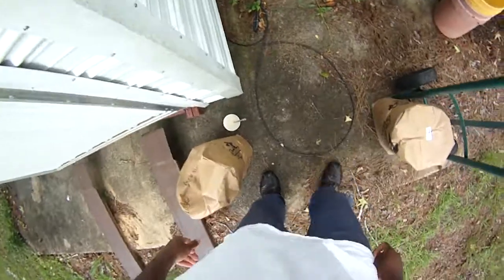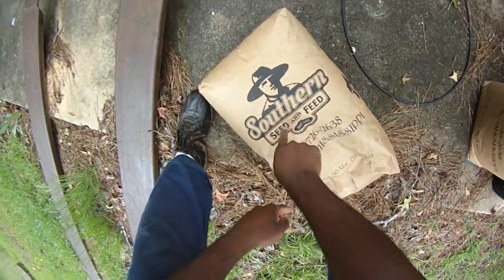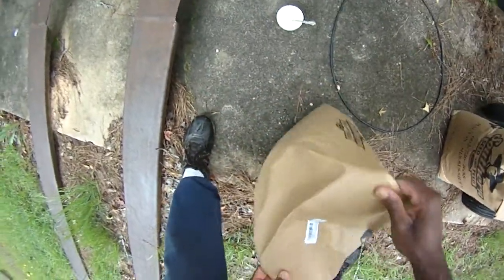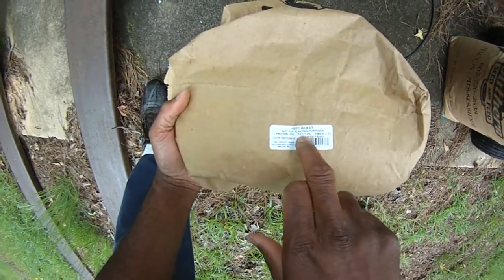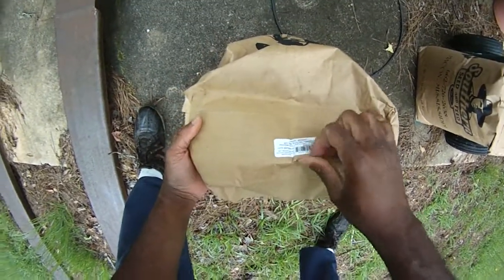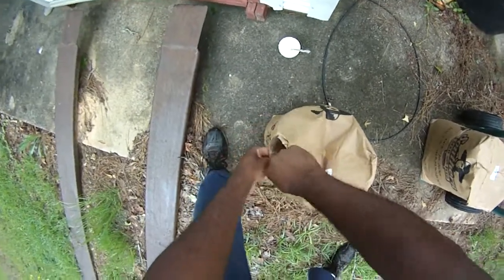Let's go talk about the wheat. The kind of wheat you need is feed wheat. Last year I bought one bag and I still have chum left from last year. This is a 50-pound bag of feed wheat. It says 'not for planting purposes' — 10% protein, fiber, fat. A 50-pound bag should cost you less than $10 depending on the time of year and your location. It's not for planting; it's an agricultural feed.